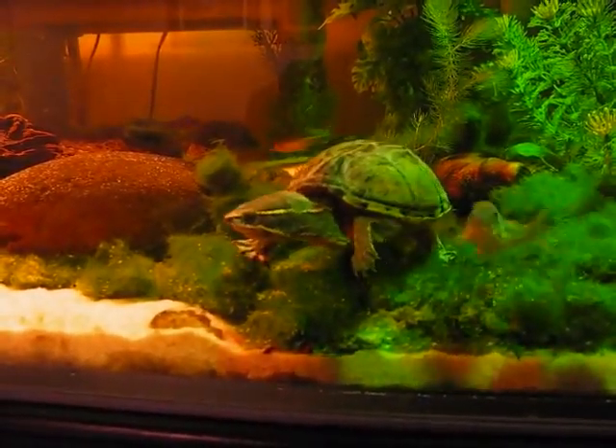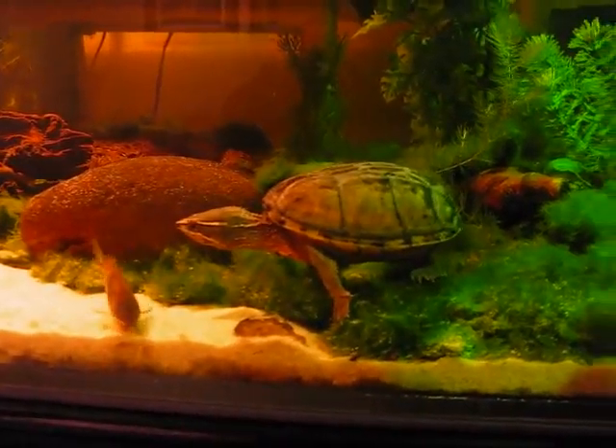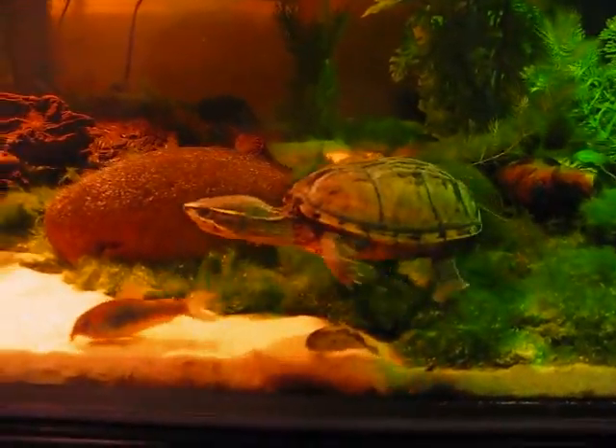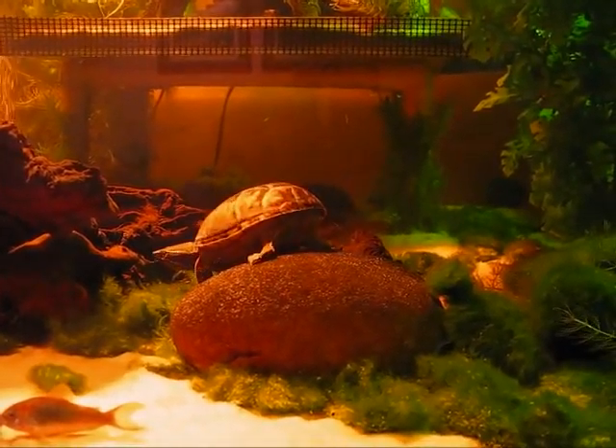This is a very short video featuring two of my musk turtles. I have three musk turtles and two mud turtles in the tank. This is Carolina, one of our female musk turtles. And you'll see Musky, our male musk turtle, shortly.